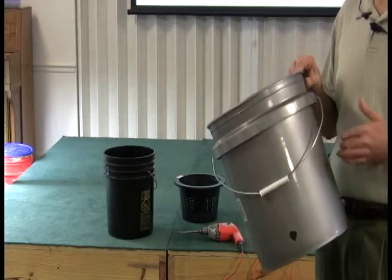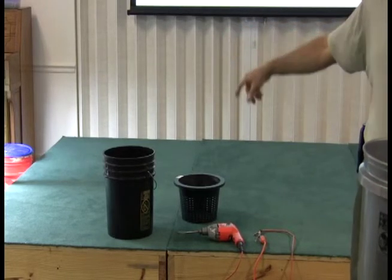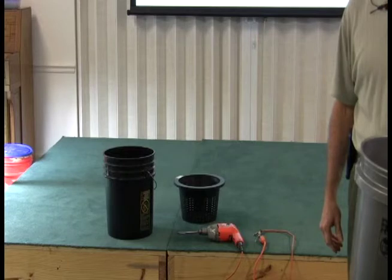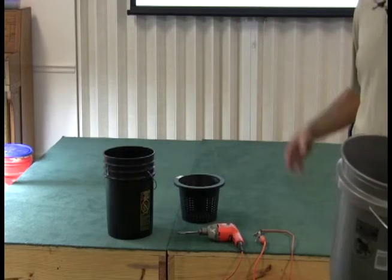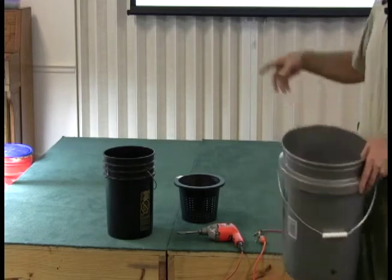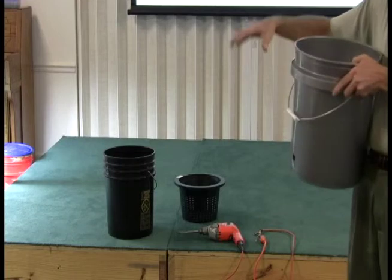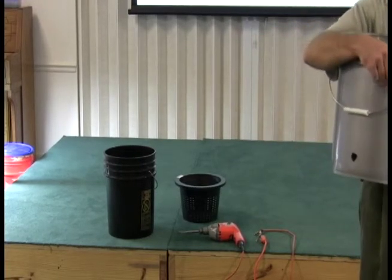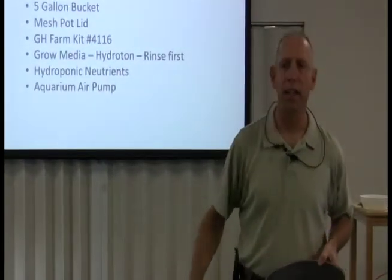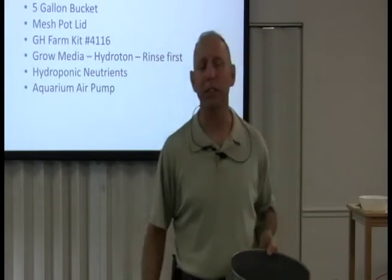One problem with buckets is if you get any light inside, you'll get algae problems. I've got algae on two of mine and I'm going to have to fix that — you don't want algae because it will absorb your nutrients and the plant won't get proper nutrition. To fix it, I'll take the rocks with algae on them, put new hydroton over it, then take thick black plastic, cut a circle with a line, and wrap it right over the top so no light can get in. I left these the way they are because I want you guys to have object lessons and experience.